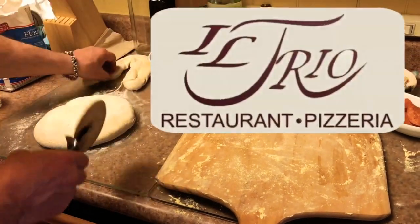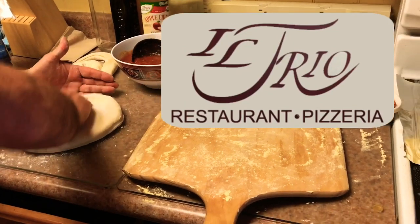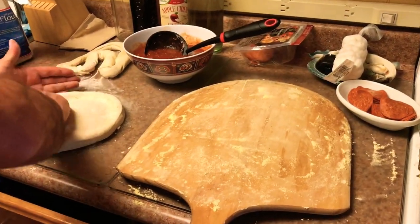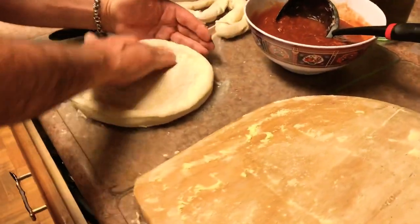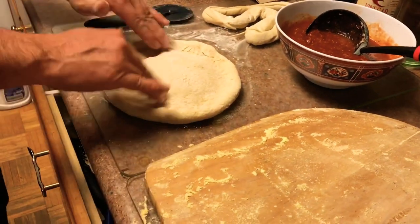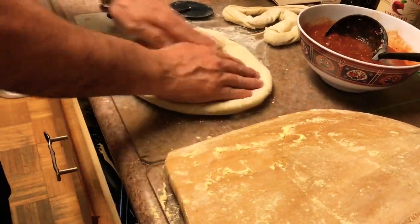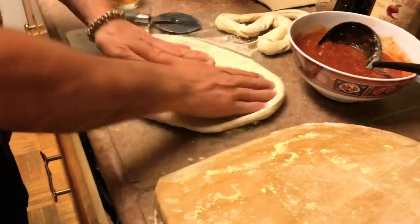While that's going on, I'm gonna go inside and throw a quick pepperoni pizza together. I definitely want to give a shoutout to El Trio restaurant and pizzeria in Nesconset, New York, Long Island — they make a killer dough, great pie. So whenever I don't have time to make my own dough, El Trio is definitely a place I go to. Check them out if you're nearby.